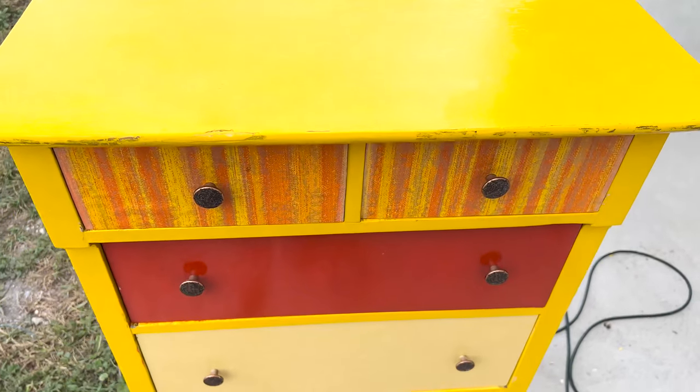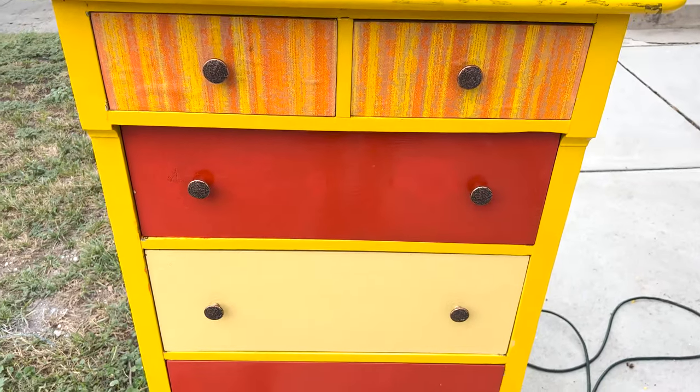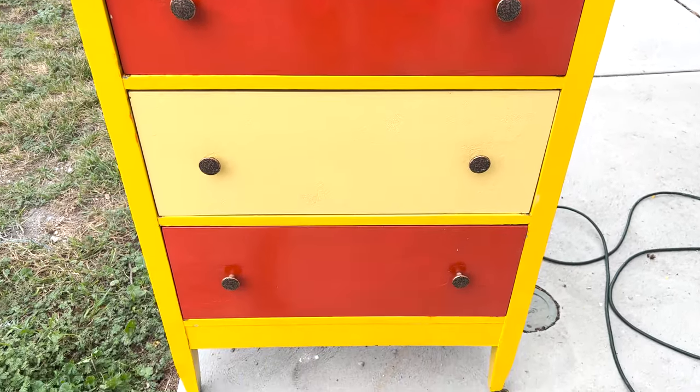For today's video I'm going to be making over this really interestingly colored dresser using our new Daigle Posh paper and giving it a fun transformation.